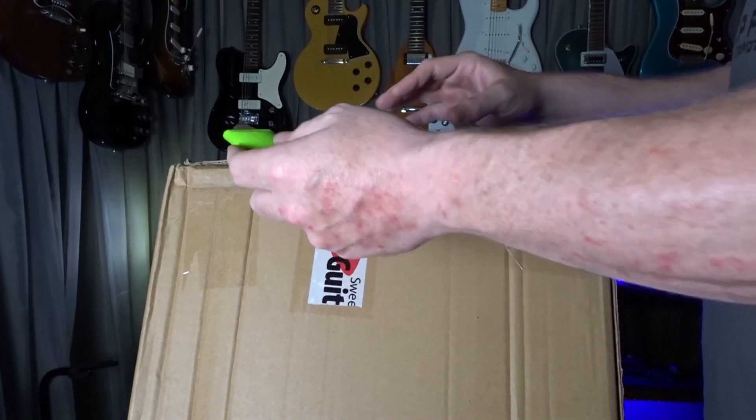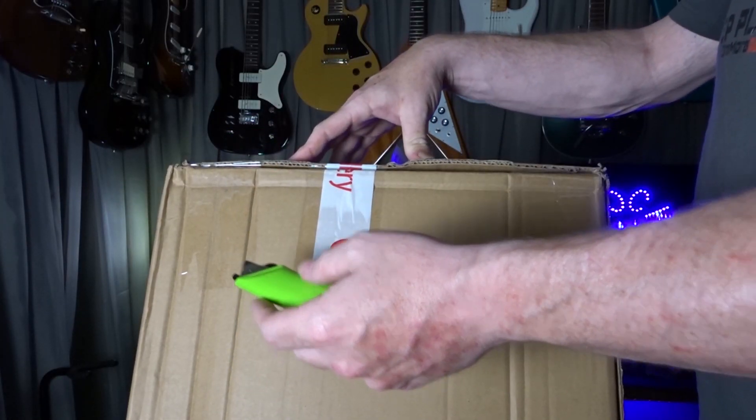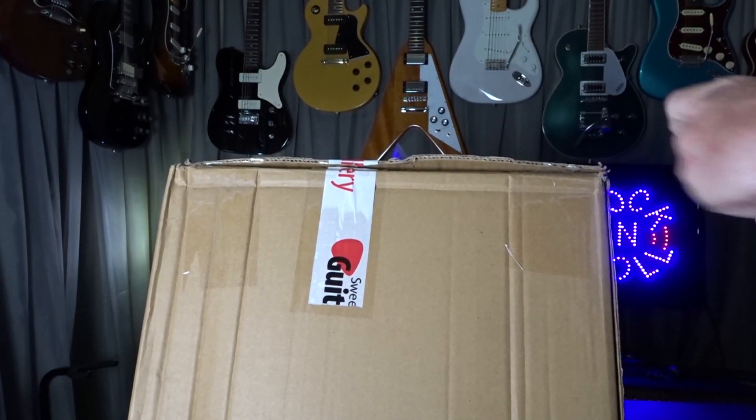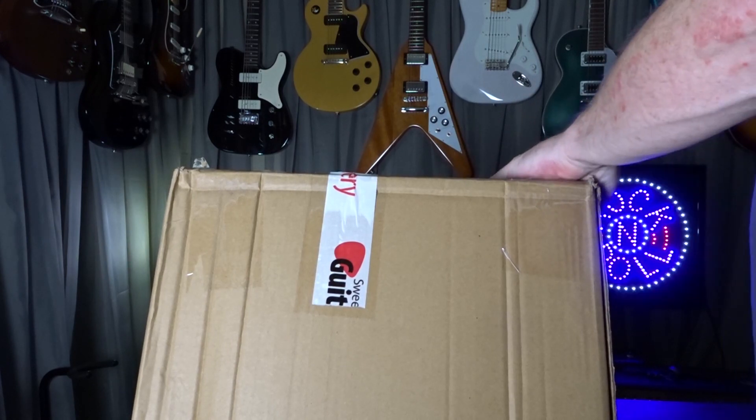So if you're not familiar with Sweetwater, they do an inspection of the guitars — that's why it's open. I'm curious if that's also why it wasn't repacked correctly.